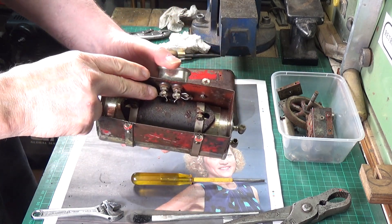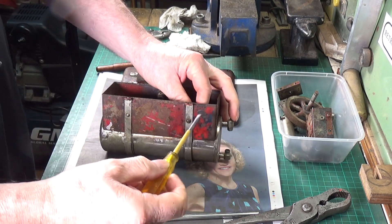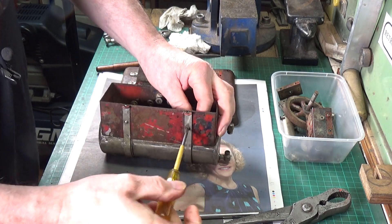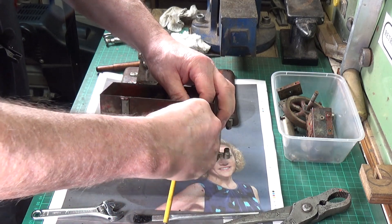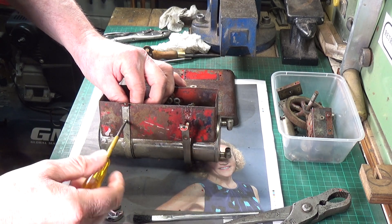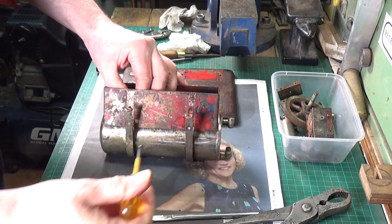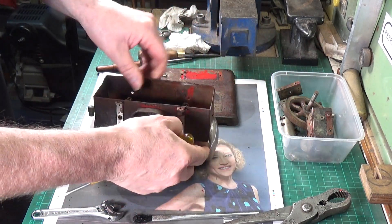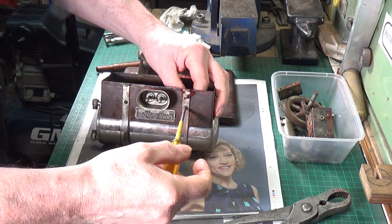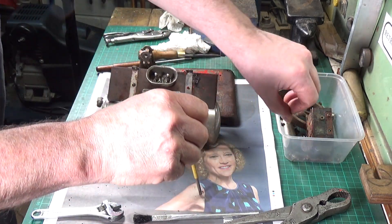I've removed the element connection so it's now free of the connector. We'll take these screws and nuts off now and that should allow us to separate the firebox and the boiler. I probably won't disassemble the boiler any further because there's not really any need — I can clean it up and work around the heating element. The heating elements are very delicate on these and if you can avoid disturbing them, I seriously would. There are some little star washers there — that's good.